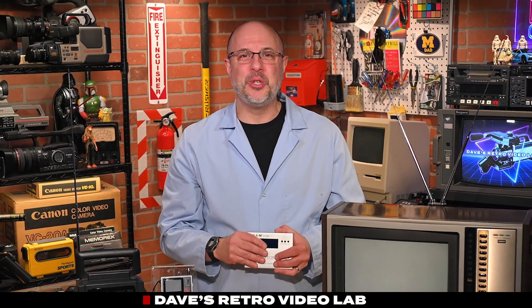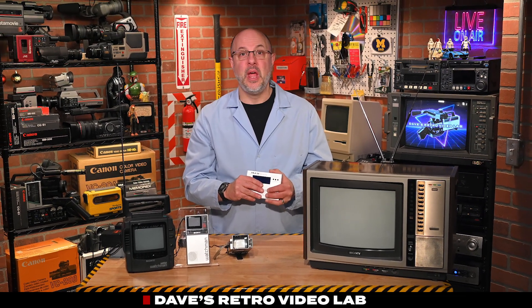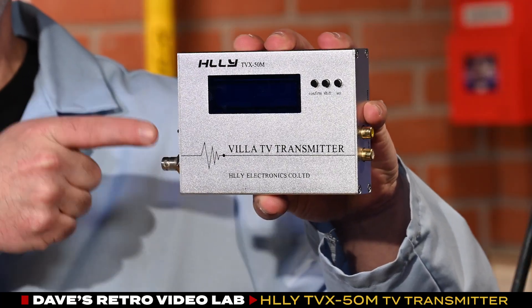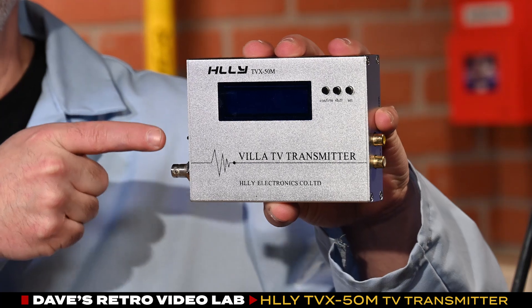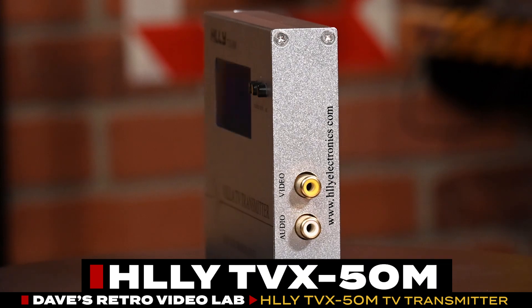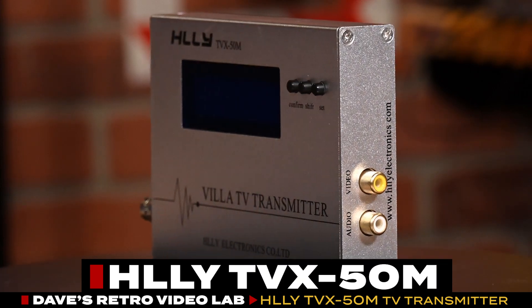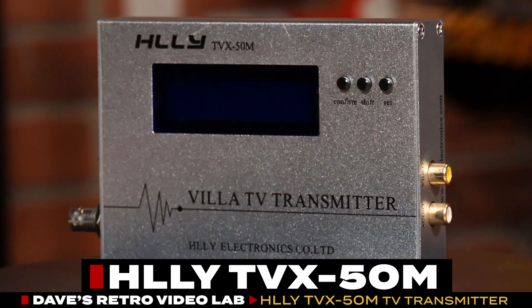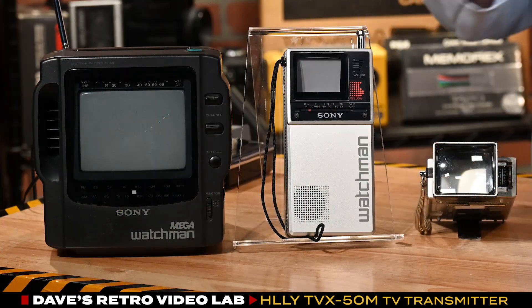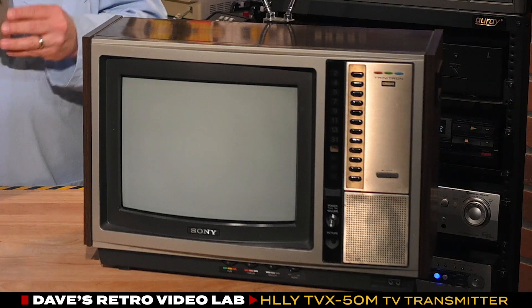Today in the lab, we are going to dabble with some old-school, over-the-air analog video transmission, and we're going to do that with this little gizmo. It's essentially a pocket TV transmitter I purchased on eBay for just over $100.